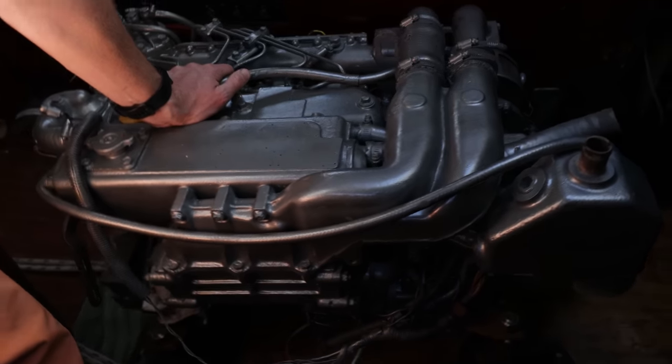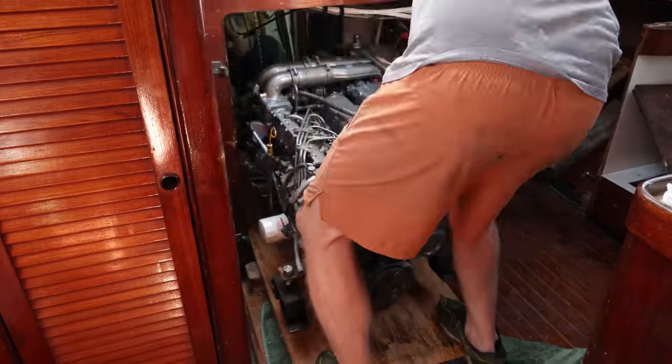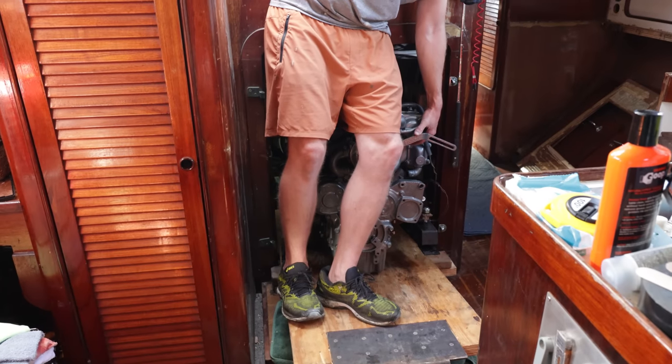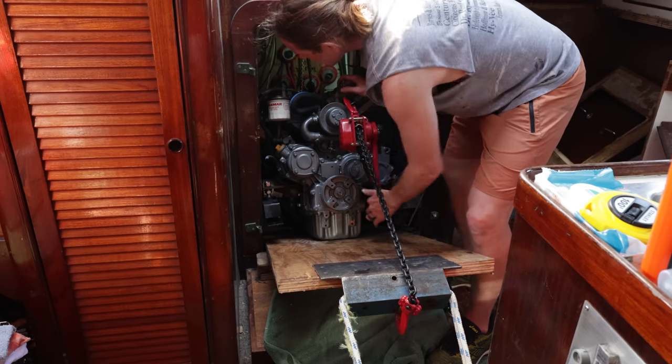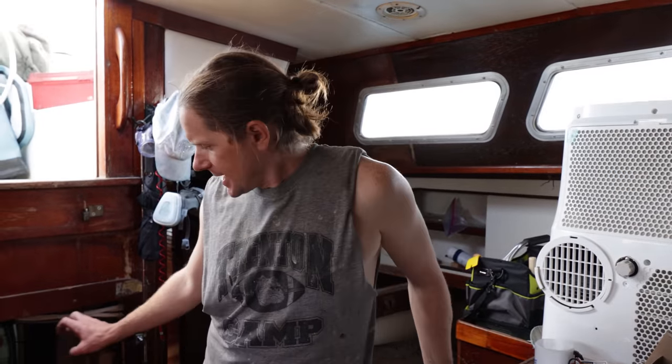Now the real fight begins getting it into the engine room and on its mounts. So far this has gone surprisingly easy. The more difficult part is going to be getting it the rest of the way in and getting it lined up. We may need to get different brackets for the mounts or build out the bed — we'll have to see.